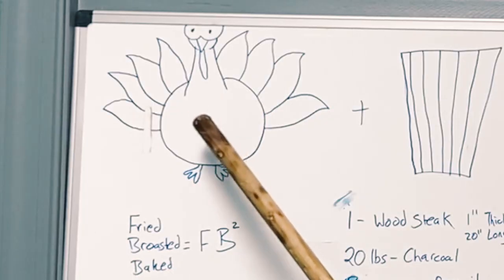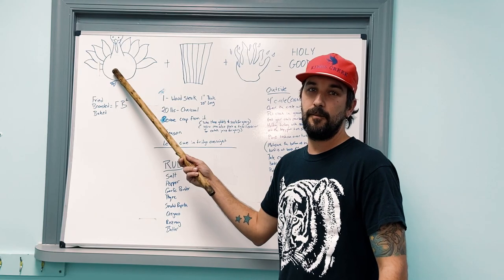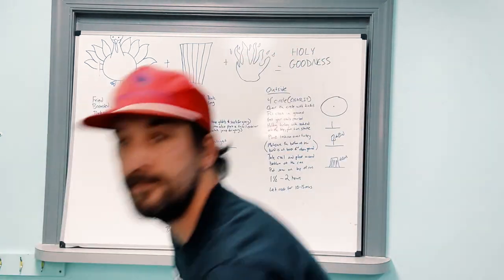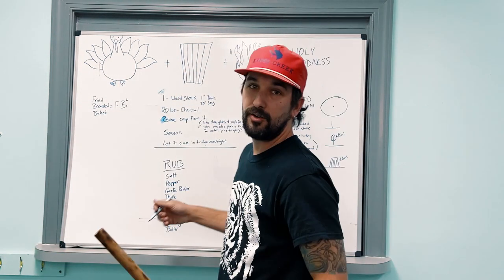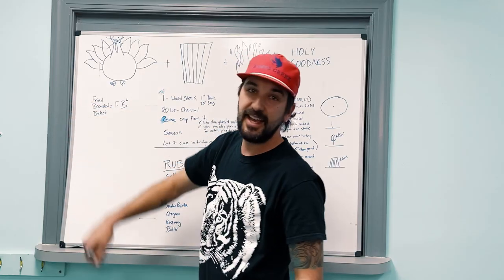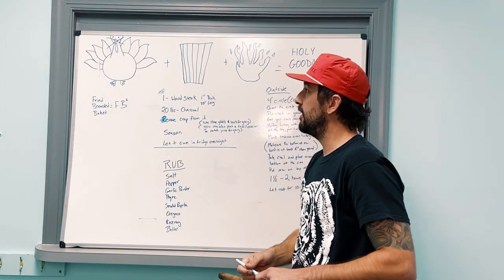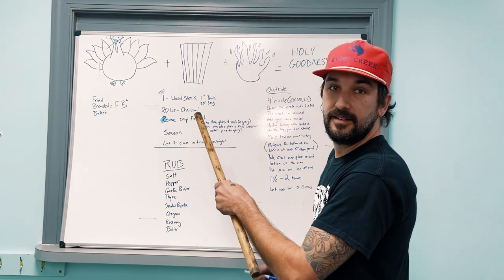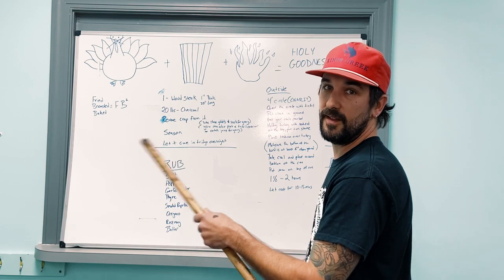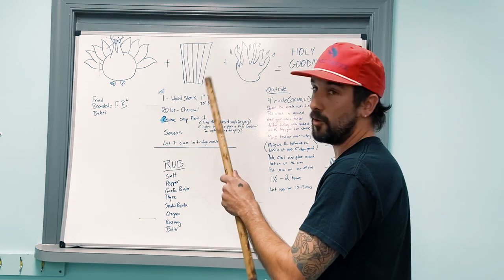First you need to get yourself a bird. If you don't go to the old grocery and buy it, you're going to kill it. It's dead, it's gone. I suggest going to the grocery store because you want whatever they're putting in them things to make that bad boy fat.